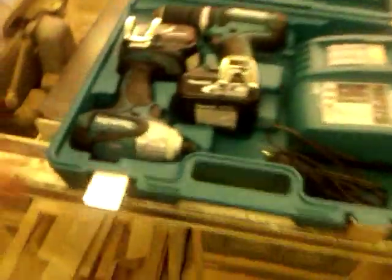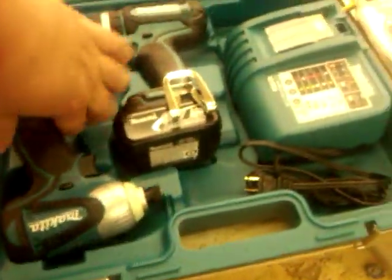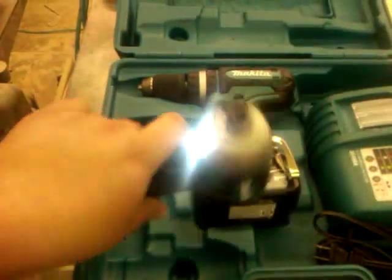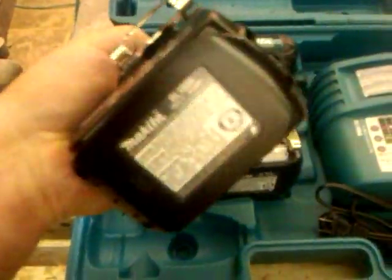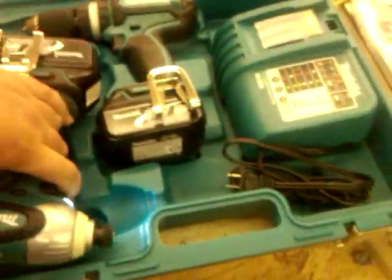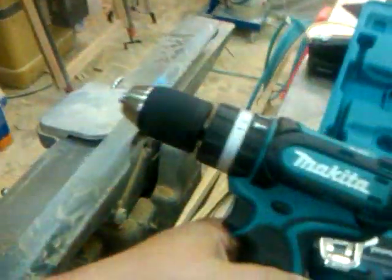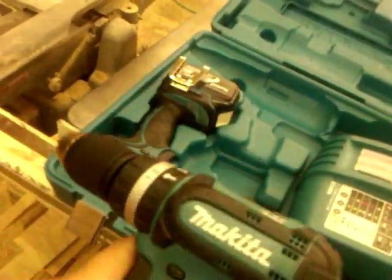There we have it — the impact driver, a little LED light, 18-volt lithium-ion, and then the cordless drill. This one has a hammer feature, a driver feature, and a drill feature, with an adjustable clutch, and high and low range. But this one's pretty cool.